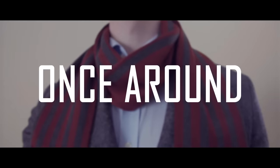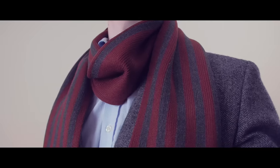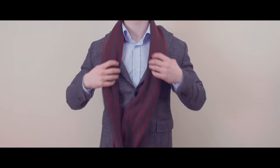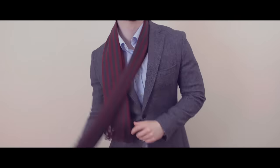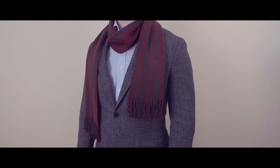The second way to wear a scarf is the once around. The once around provides more warmth around the neck than the drape and so can be worn in colder weather. Start by draping the scarf over your neck making one end longer than the other. Take the long end and bring it around your neck and you're done. The ends of the scarf can either be equal length or a bit uneven — it's really up to the wearer's preference.